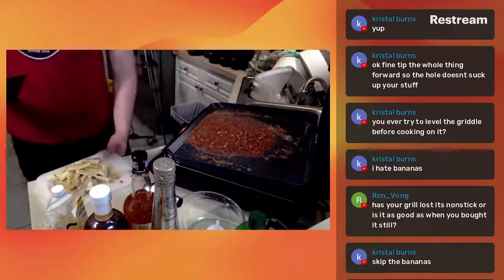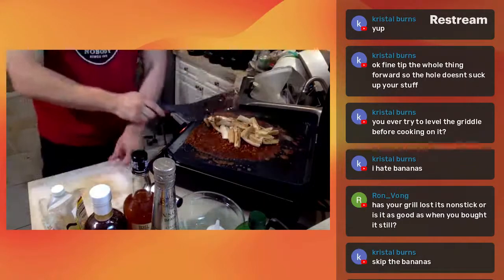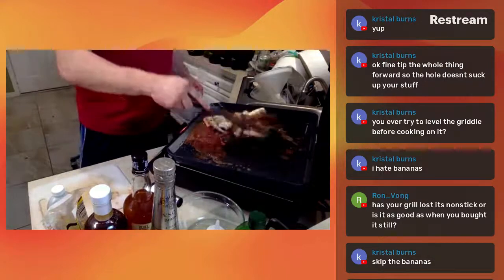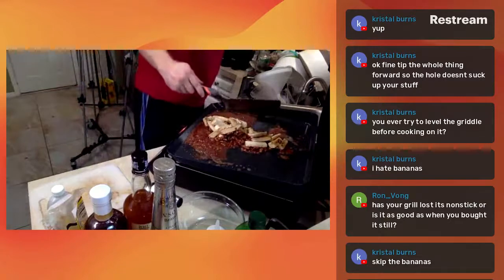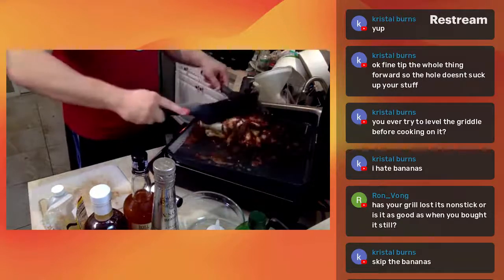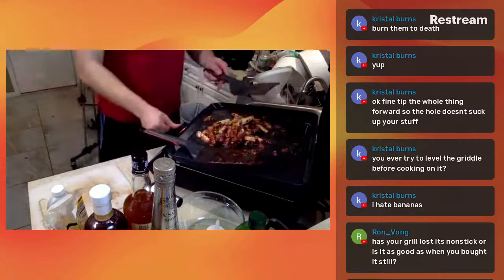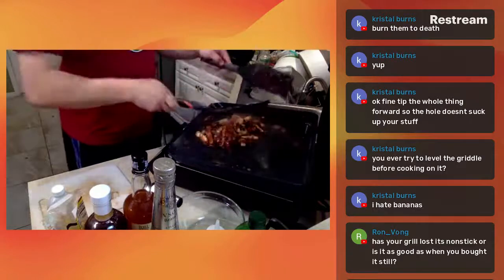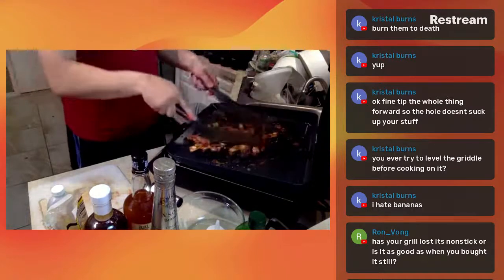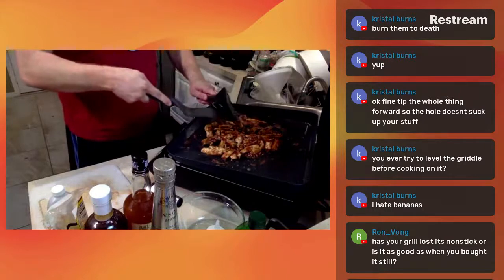All right, our final step on the griddle is to add our bananas - sorry Crystal, this is the part you don't like. Here we go - those bananas are on there, those nanners added to the mix. We're just going to mix it all around, let them get a nice good toss in all this brown sugary goodness. Because this is all hot, I can actually turn off the griddle now. Look at those bananas - they're beautiful, just nice and coated in all this brown sugar, whiskey, brandy, cinnamon, buttery vanilla mixture.